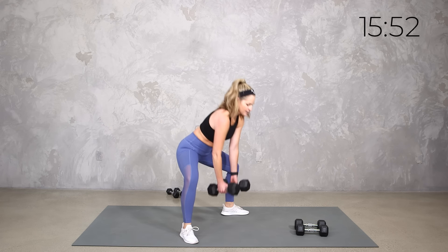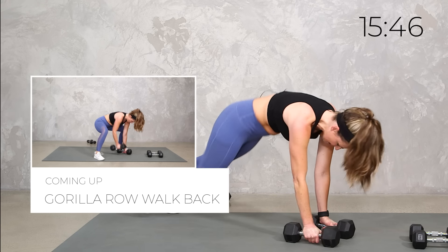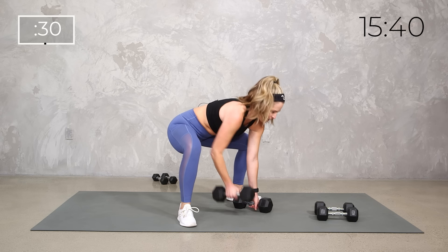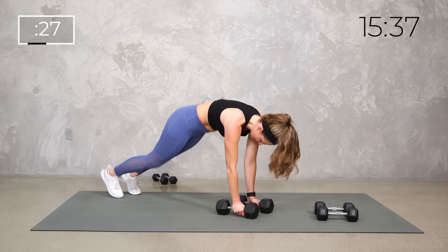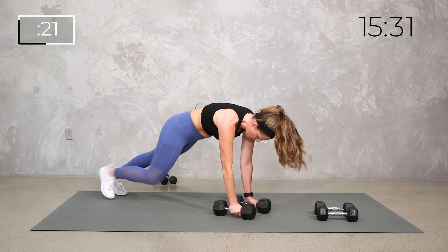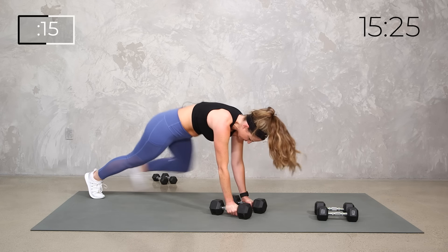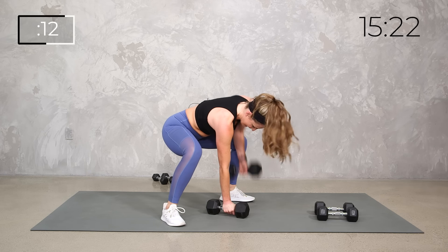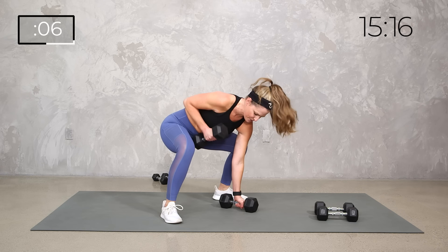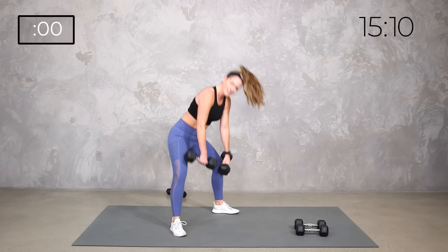For our gorilla row, you can keep exactly what we just did — either regular row or from the ground — or we're going to row and row, walk it back, walk it in. Row and row, walk it back, walk it in. Flat back, up, pull strong. Breathe.